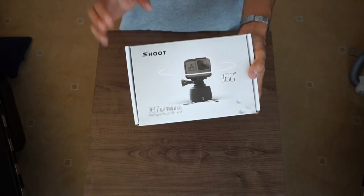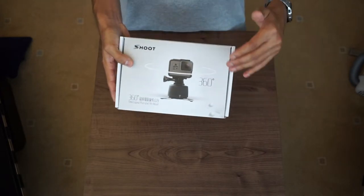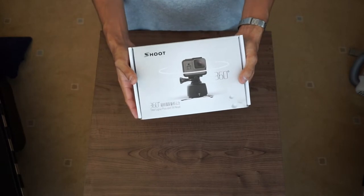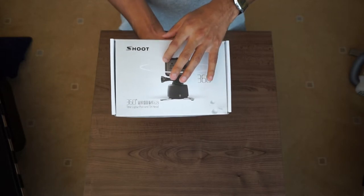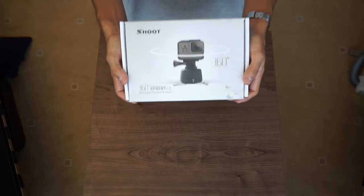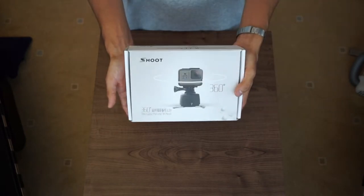Another reason I went for this product: with my dome port I realized they threw in lots of extra bits I wasn't expecting. Because I'd bought dome ports previously, I knew what you usually get — you don't get a free carry case or a floaty — but with that one I did. So it urged me to go for another product by the same brand to see if I'd get any freebies. This is an unboxing, but it's a bit cheeky because I already know what's in the box from researching online prior to purchasing.